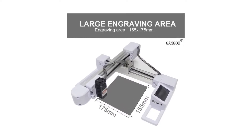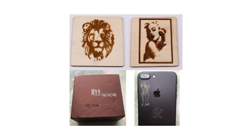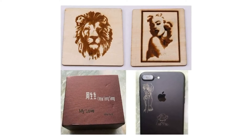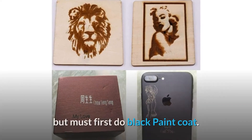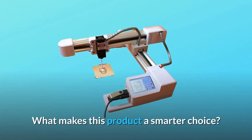It can carve the IC card, mobile phone case, wallet, dark plastic, wood, thick or thin bamboo, craft paper, acrylic, transparent, and other materials. Note that transparent materials must first have a black paint coat applied. It cannot carve metal or glass.